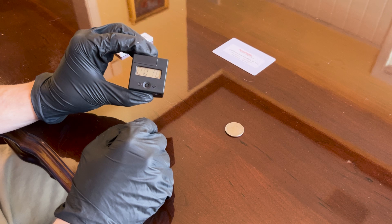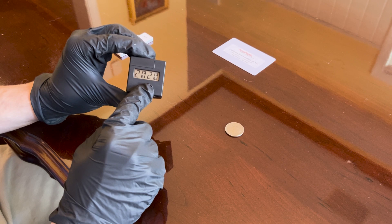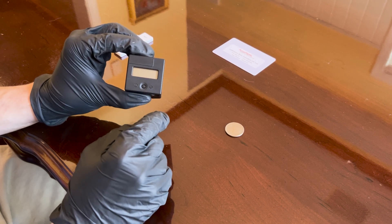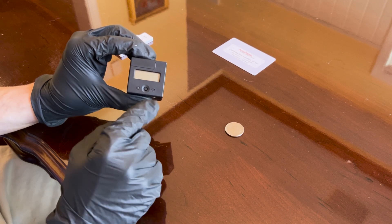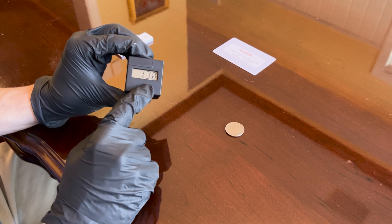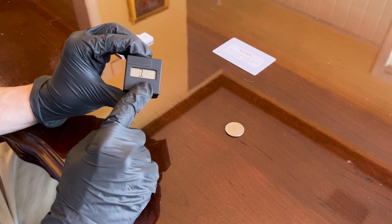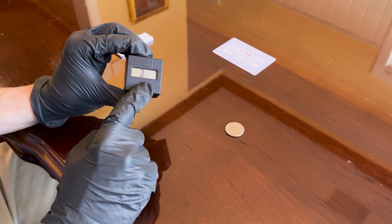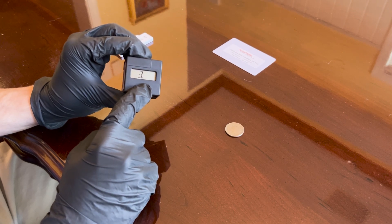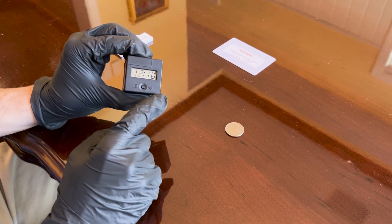Press and hold the central button so that the year begins to flash. Scroll through the different year values and select your current year. Press and hold down the button and the black box device will store that year. Next, it will move on to the month and date — select your month and then your day. Here you can see I am scrolling and selecting my current date, and I'll repeat the same process for the time.